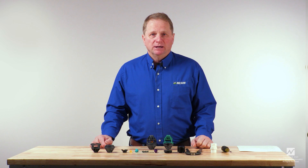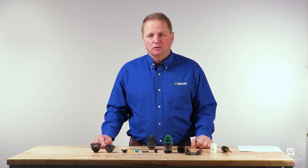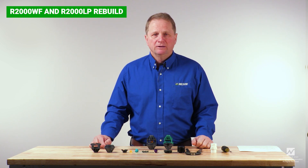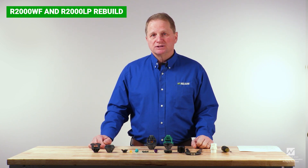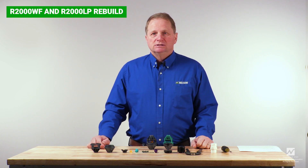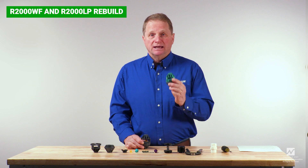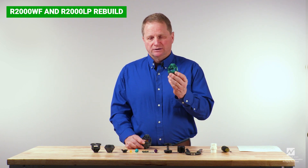Hello, my name is John Roley. I'm a rotator product manager at Nelson Irrigation Corporation. Today we are going to discuss rebuilding or repair of the R2000WF rotator and the R2000LP rotators.